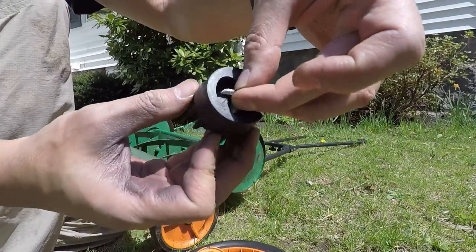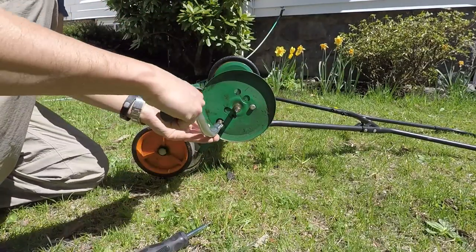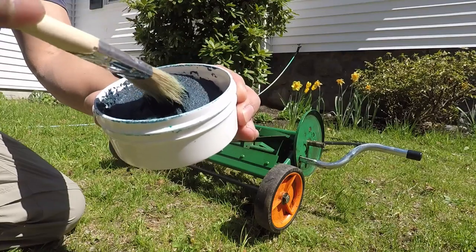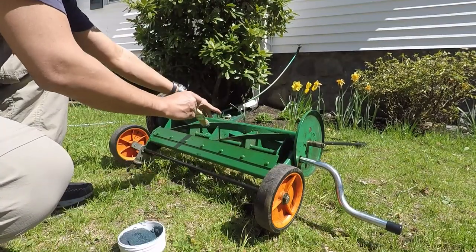You want to take that pawl, which is that little piece of metal that's attached to the drive shaft, and turn it around, then attach this crank, which comes with the sharpening kit. The sharpening kit also comes with a sharpening compound and a brush, which you then want to attach to the cutting reel surface.